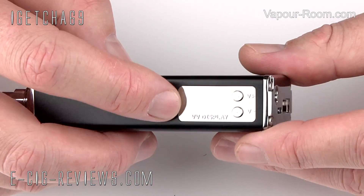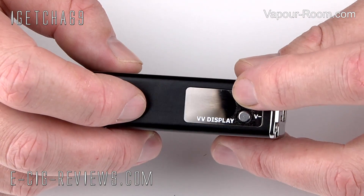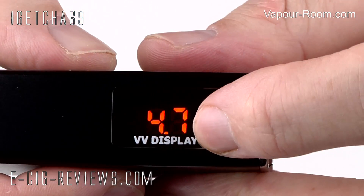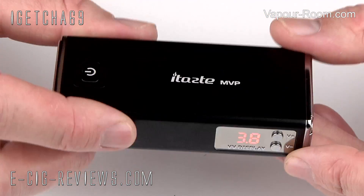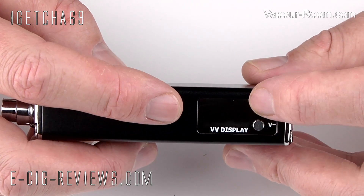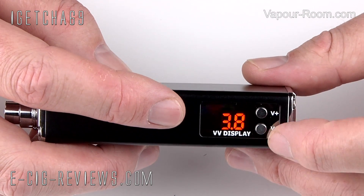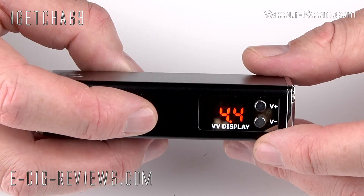On the side, you're going to find a very nice mirror finish display. This is a really nice bright display, and it makes it very clear to see what you're trying to do. The MVP is a variable voltage device, allowing you to make adjustments from 3.3 volts up to 5 volts.